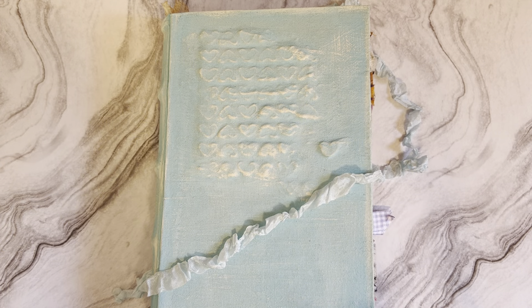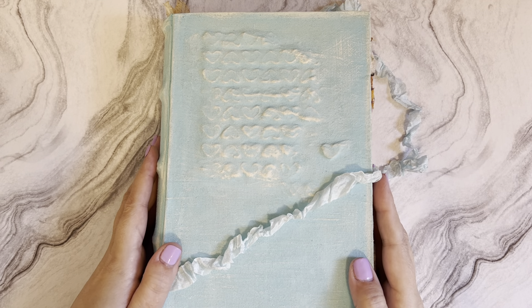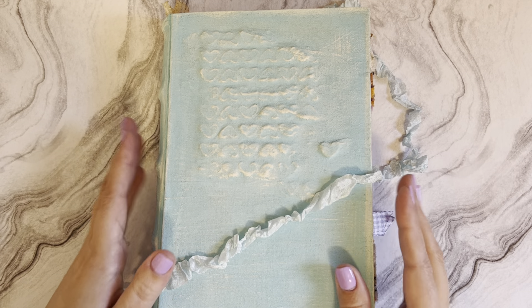Hi friends and welcome back to my channel. I'm so glad that you could join me today. I have a journal share for you - this is actually a spring journal that I have been working on for quite some time. This journal will be for sale in my Etsy shop when you see this video.